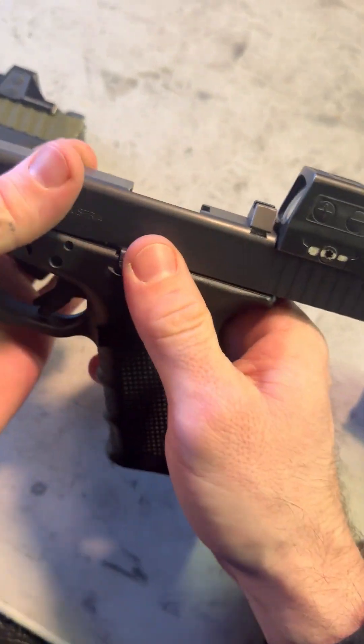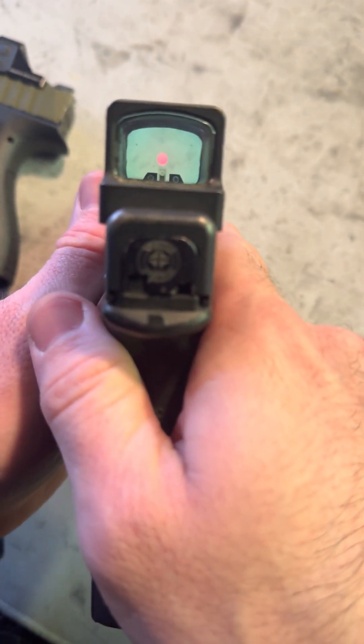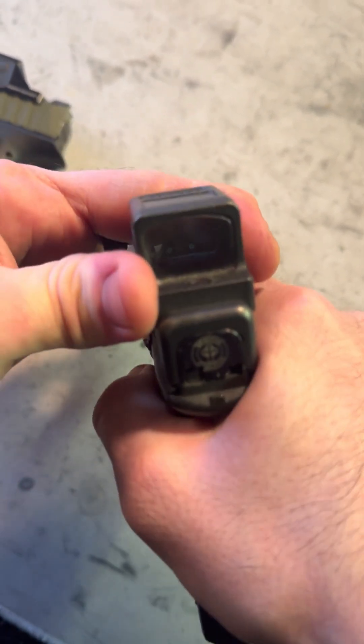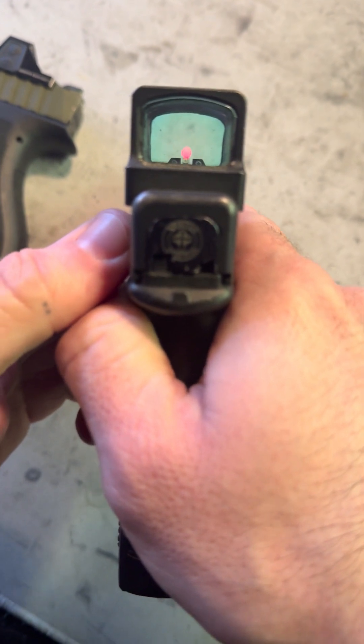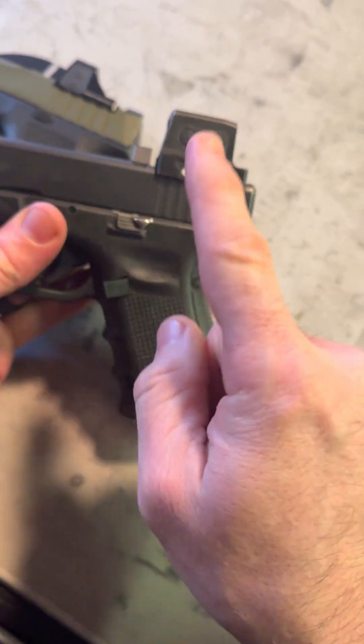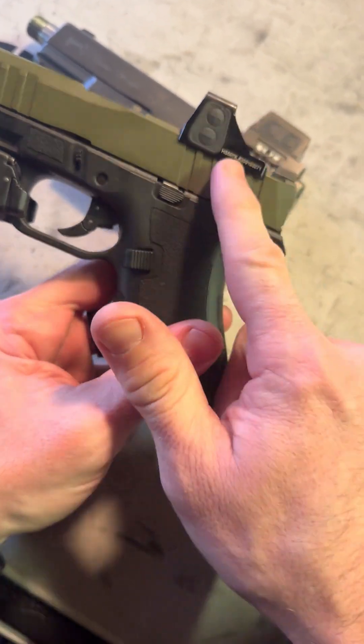Here's another option, slightly different. This uses basically a 1913 style adapter in the back. This guy is not going to come loose by accident — you're not going to bang it, knock it loose, it's not going to work its way loose. These options are the way to go if you have a serious use for having a red dot on a firearm.